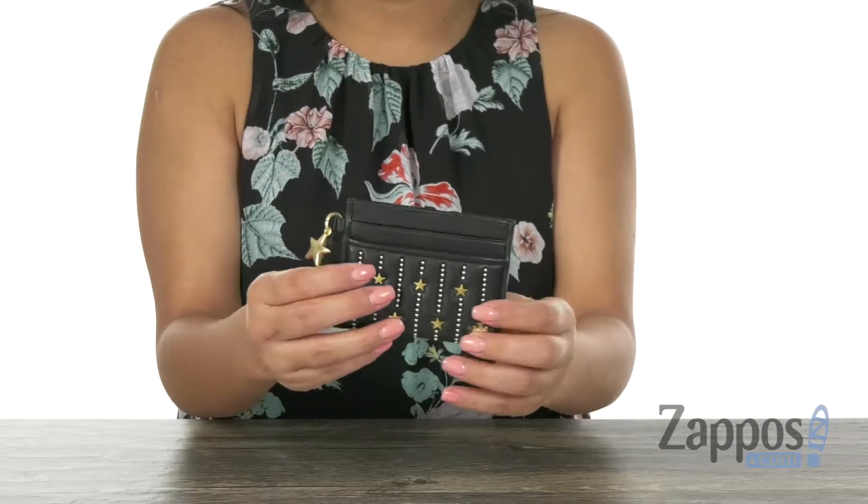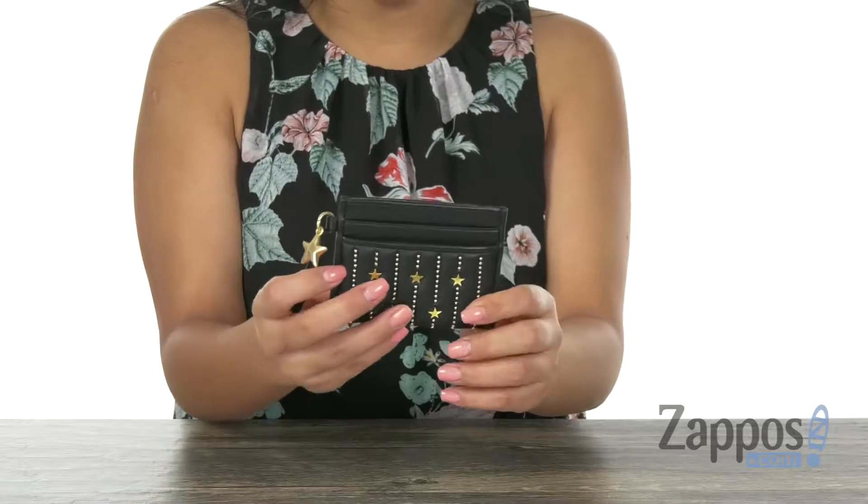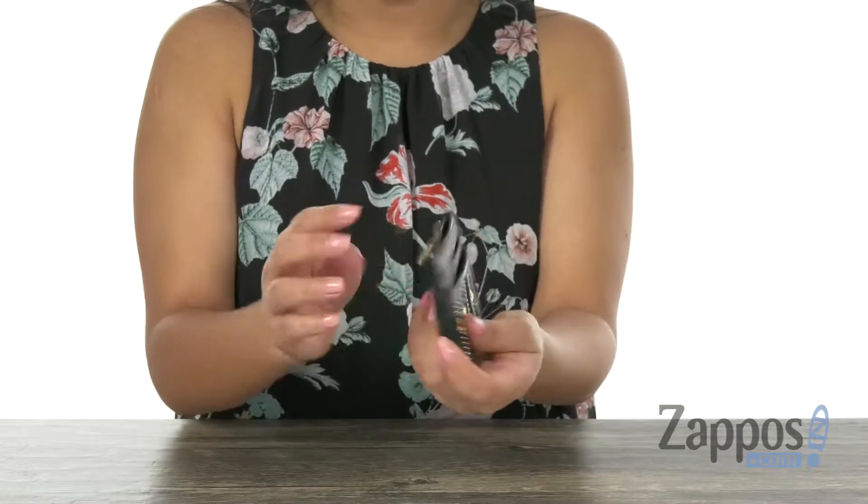Hola, my name is Nelly and I'm from zappos.com. Here we have the Star Stud Slim Card Case from Tory Burch. This slim card case is made of leather with star stud detail, and it has four exterior slip pockets that are perfect to help keep those cards nice and organized.